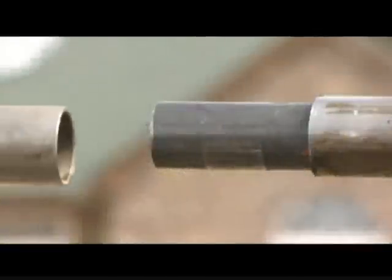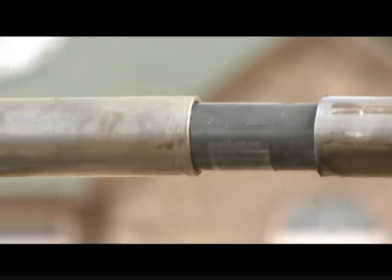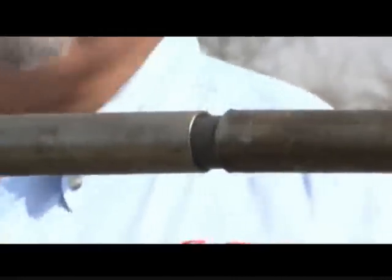Now, if you'll notice, on this end we have the connectors already inserted. We leave a little gap right here, and we won't weld this. We will leave that as a natural expansion joint, so when heat and cold expands and contracts the steel — because it does — it won't bow your fence. Now that we've got this panel joined to the previous panel,